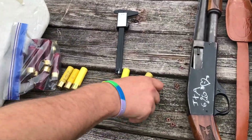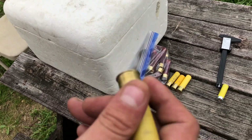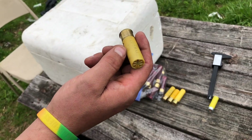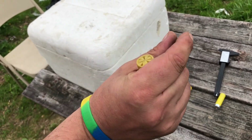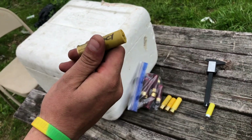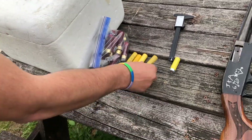This one here is 23 grains of HS6 with a BP-2092 wad, with probably about a quarter-inch fiber cushion in the bottom of it. Then an ounce and an eighth of seven-and-a-half, just because that's what I had readily available. Let's see how this one patterns.